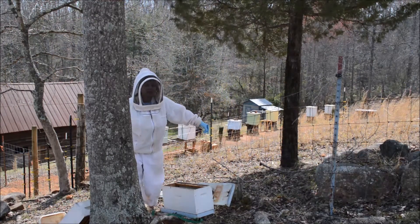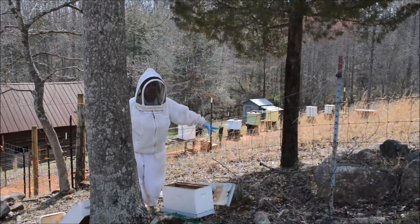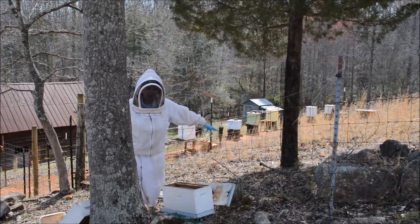Hi everyone, this is Beekeeper Charlotte, coming to you from Carolina Honeybees Farm in South Carolina.